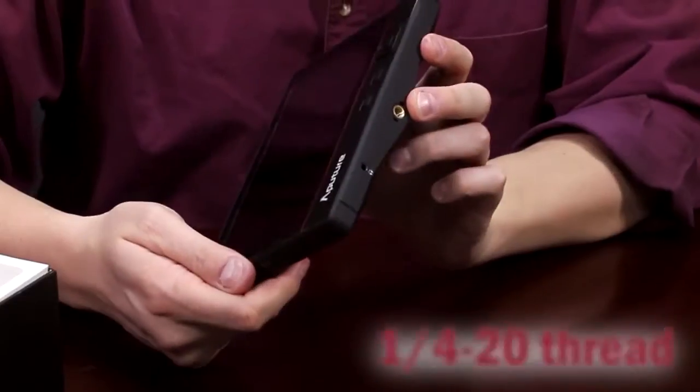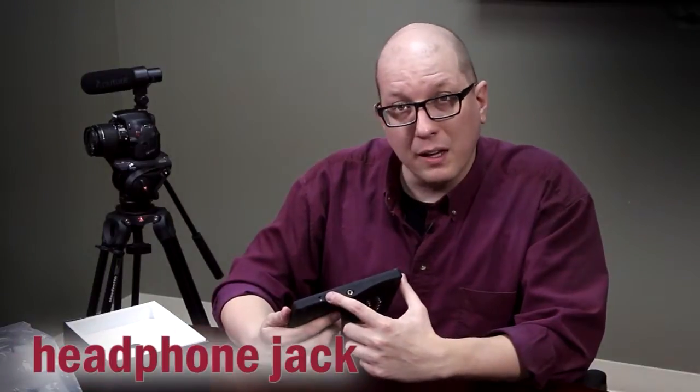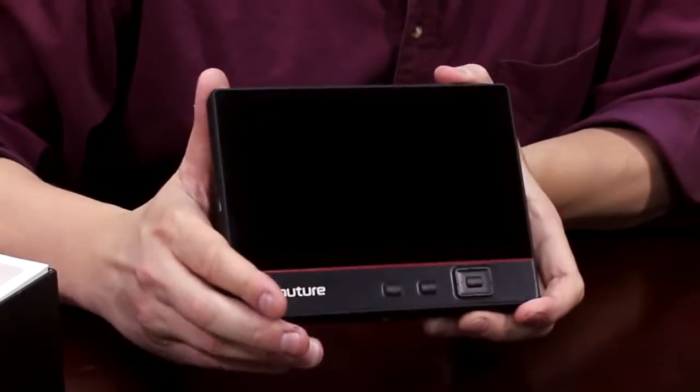On the bottom you've got a 1/4-20 thread, so you can mount this on a tripod or a light stand, or use it with a little mini tabletop tripod. It's also where the headphone jack is. When you plug in your headphones it disconnects the internal built-in speaker, and you can monitor audio on this as well.